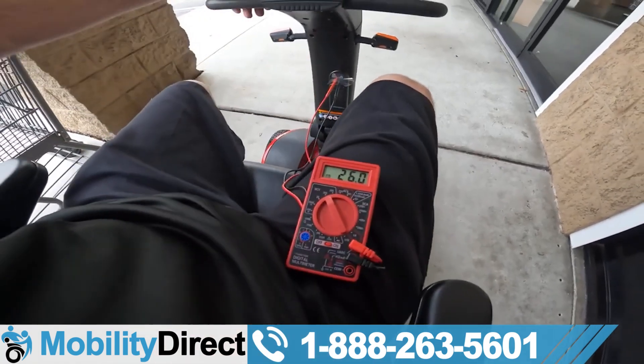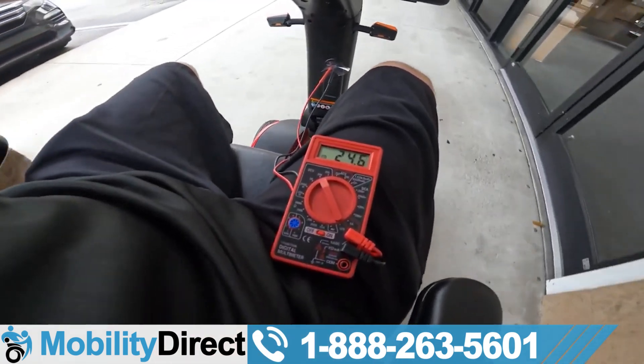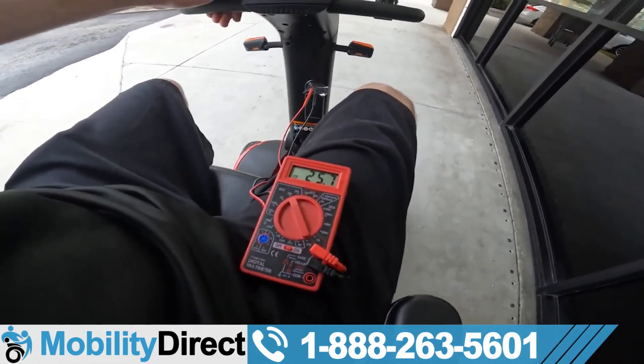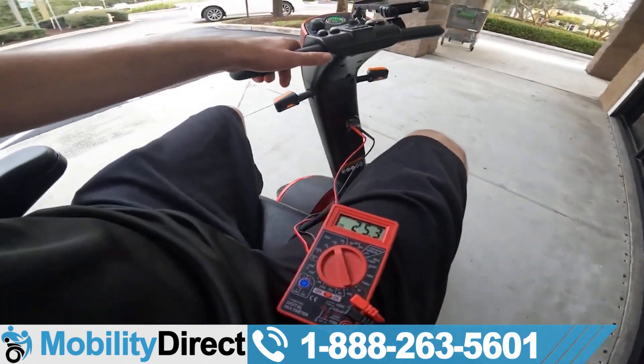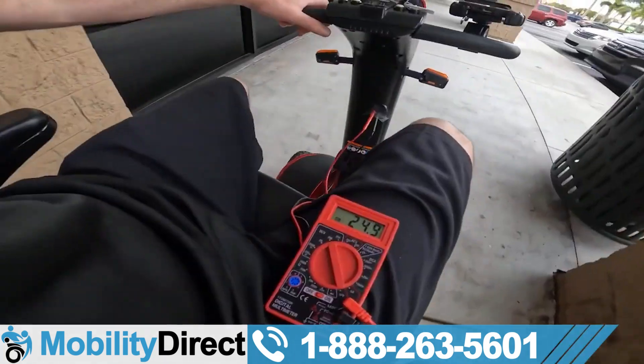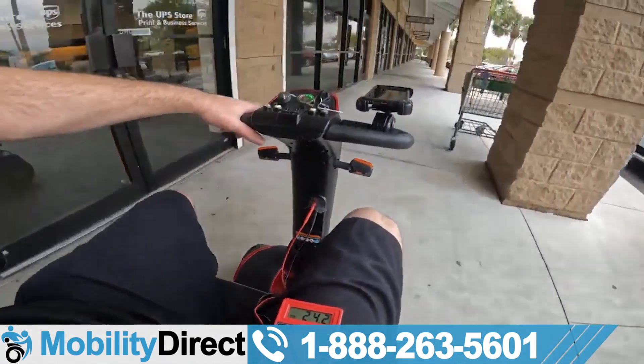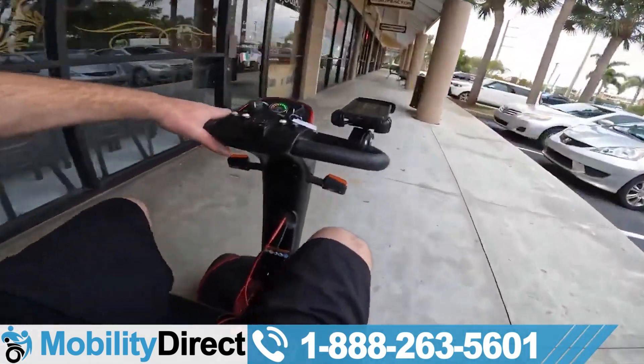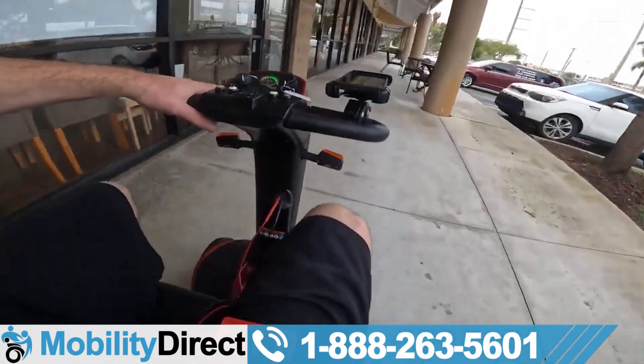One more time — 26 volts. We give it a go and it drops to 23.7. That's not good. Remember, it should be dropping gradually, not quickly like that. So we're going to bring this scooter back to the shop, give the customer a call and let them know — they should probably replace these batteries before they get stuck somewhere.